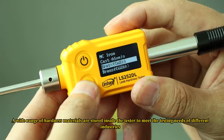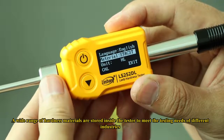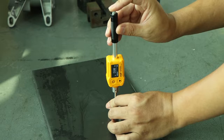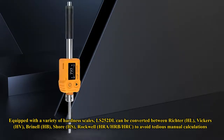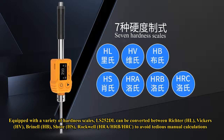A wide range of hardness materials are stored inside the tester to meet the testing needs of different industries. Equipped with a variety of hardness scales, the LS252 DL can be converted between Leeb, Vickers, Brinell, Shore, and Rockwell to avoid tedious manual calculations.